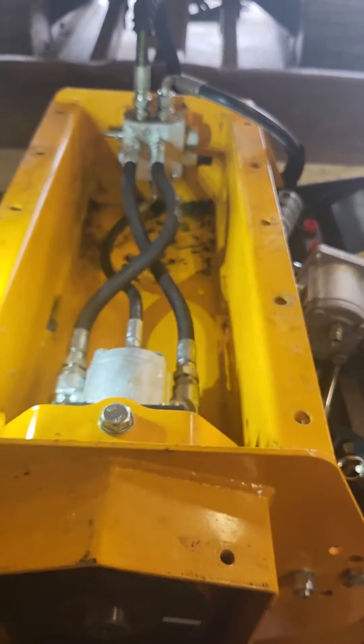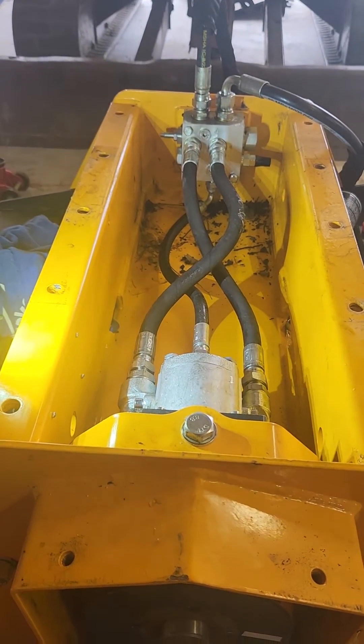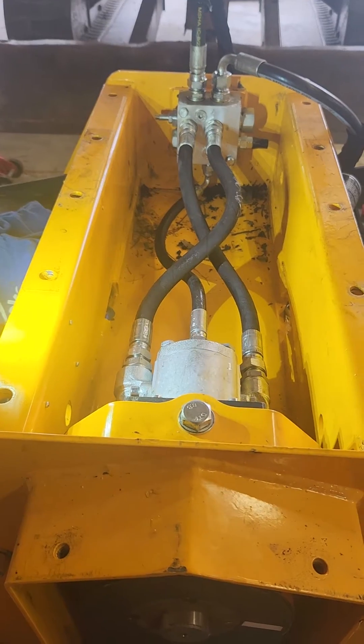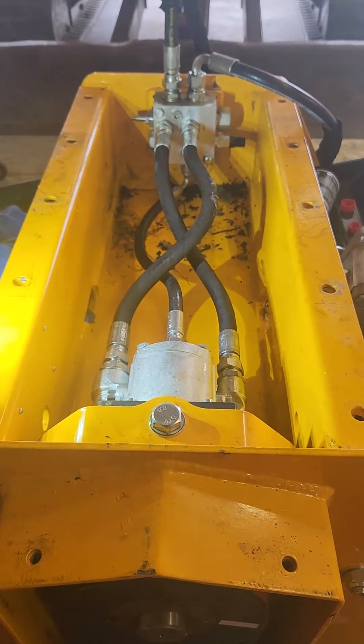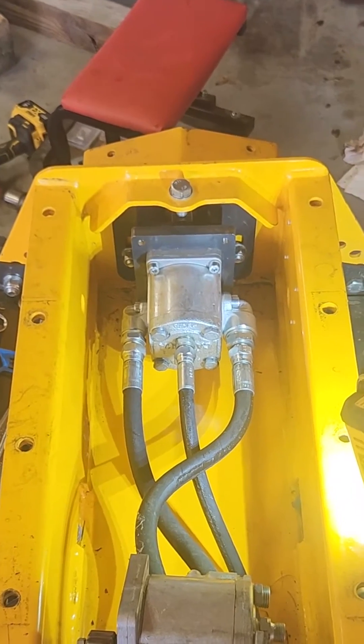What you got to do first is get the whole top off — the two access covers and then the plate that hooks to the machine. Get them off. That's a 22 millimeter. That's pretty straightforward to access the three hydraulic lines and the hydraulic motor.